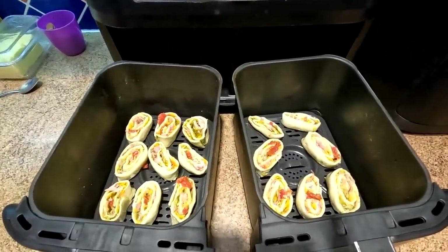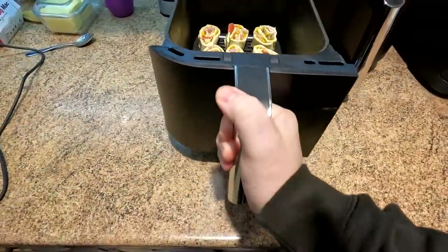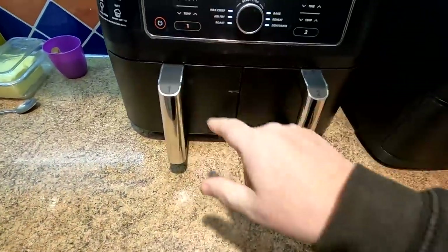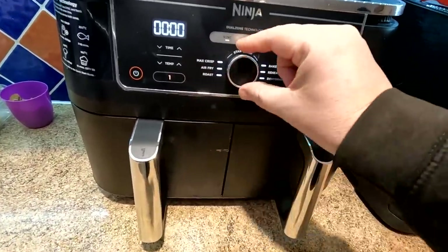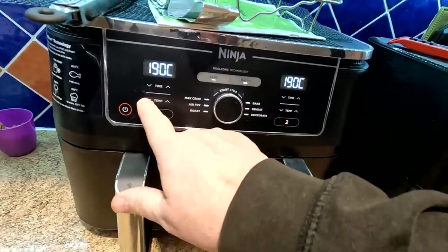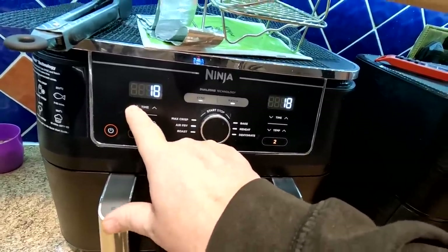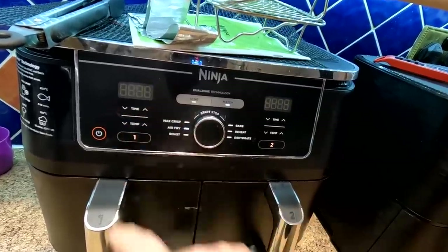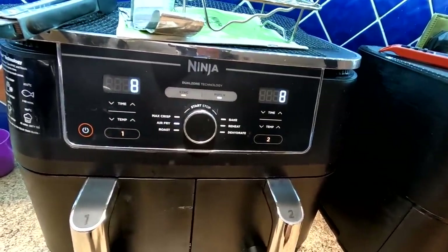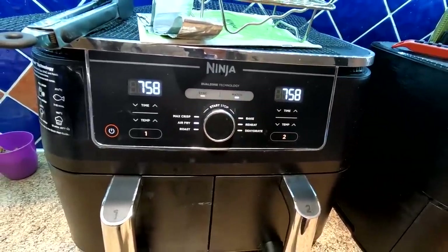Right, there they are, folks - all lovely and egg washed. We're going to put them in the air fryer, turn it on, and choose air fry. We're going to take the temperature down to 180 degrees and do that for eight minutes on one side. Then we'll keep an eye on them and turn them around, probably giving them a little bit on the other side as well. Let's start the cooking now.